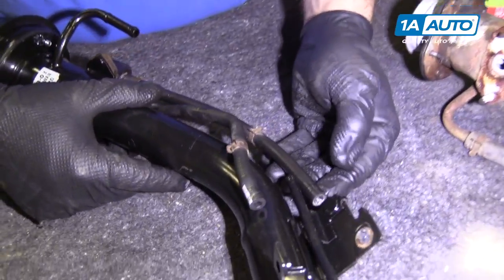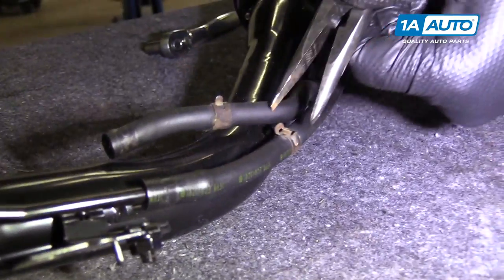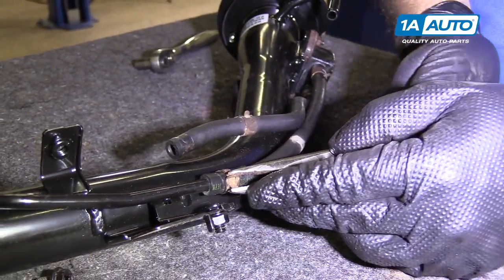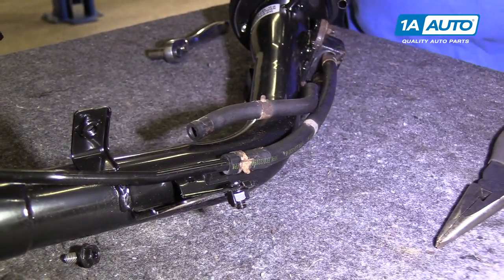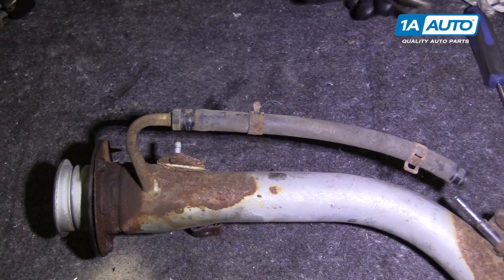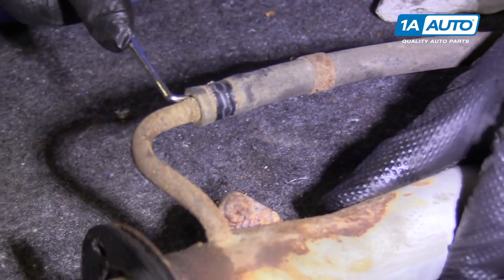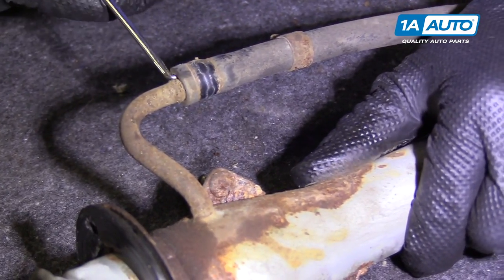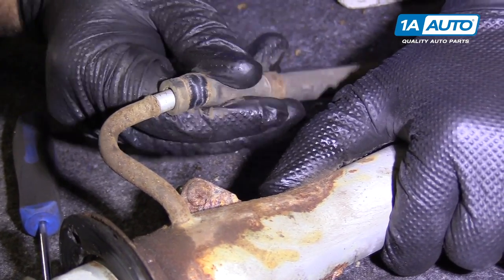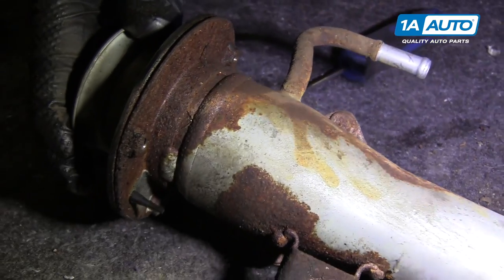You can see this hose is already lining up where it was originally — just put it over it. Put the needle-nose pliers on and reinstall the clamp, right back in the same position. Use the needle-nose pliers to squeeze the clamp, pull it down, use the pick, and separate it.